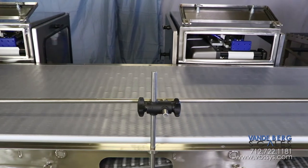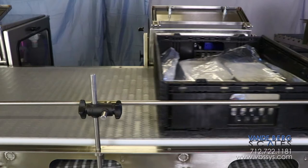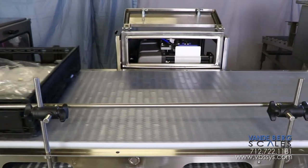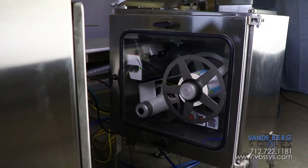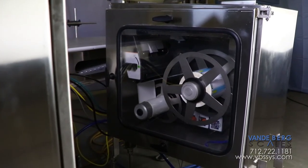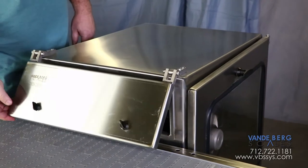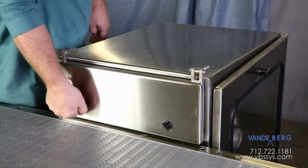A secondary method of operation for this system is that each printer is able to print different labels and apply them to different totes depending on tote contents. The printers and barcode scanners are housed inside NEMA 4X enclosures, which make the entire system washdown rated. Simply close and latch the doors and the equipment is ready for washdown.